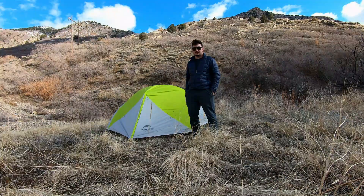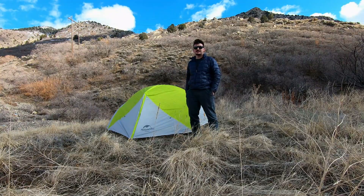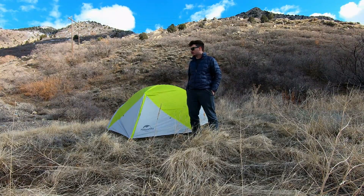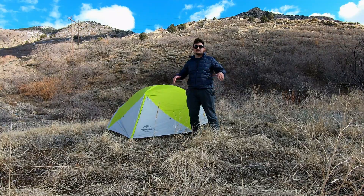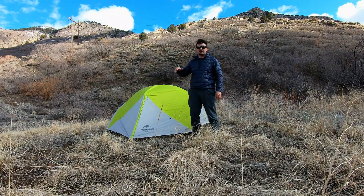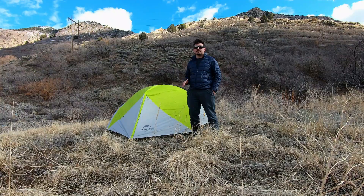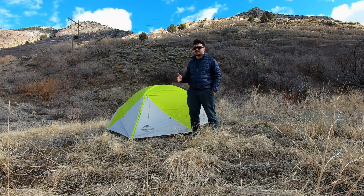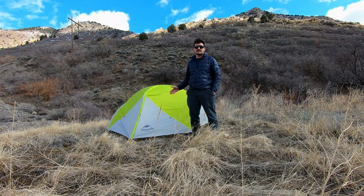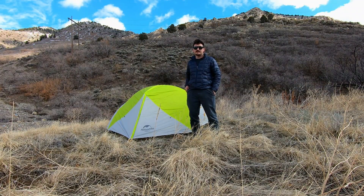This tent comes with a footprint and eight stakes right out of the box, so it's ready to go as soon as you get it. The first thing I'll say is it's super easy to set up, as it is a freestanding design — all the poles fold out into one structure and you can pick this tent up before you stake it out, move it around to find a perfect spot. If you're in bad terrain you really don't even have to stake it out.